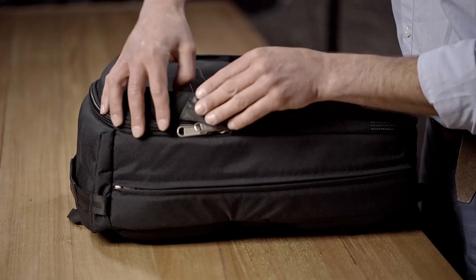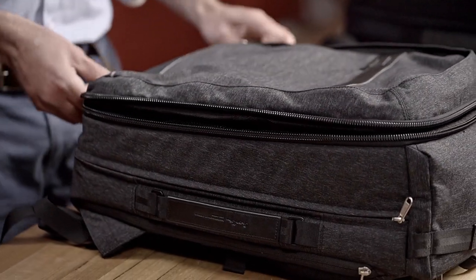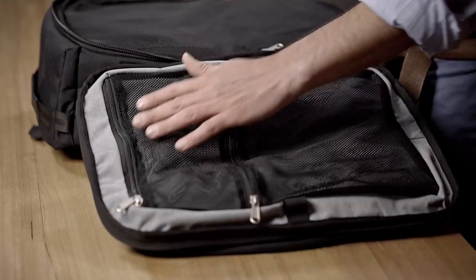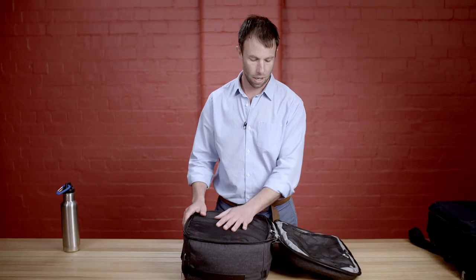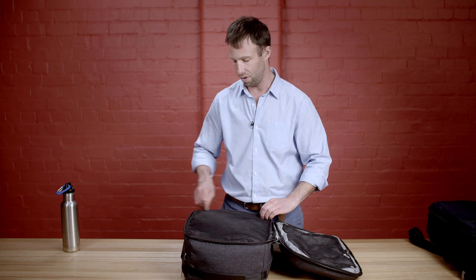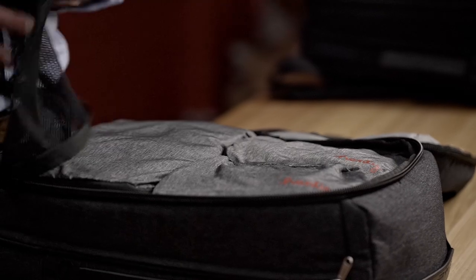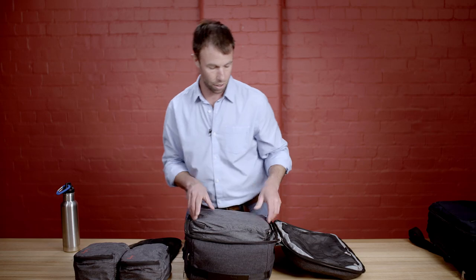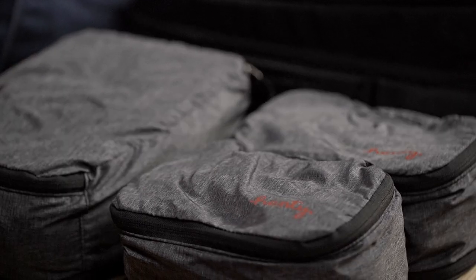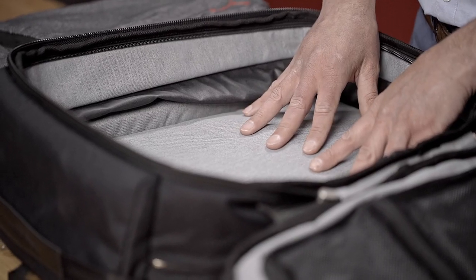The main compartment has easy access via this oversized zip and opens up like a clamshell. On one side we've got two smaller mesh pockets, and the main compartment has a mesh divider which you can remove. Below the mesh divider we've got our packing cubes — three packing cubes which fit nicely inside the main compartment. A very simple design, and on the inside again you can see that we've used the herringbone fabric.